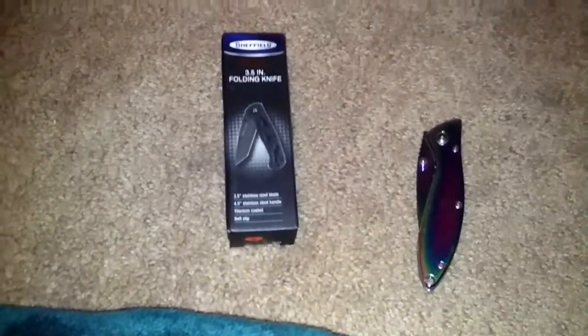Hey there YouTube, this is Chief Survival coming at you with another quick knife review. This is the Shearfield.